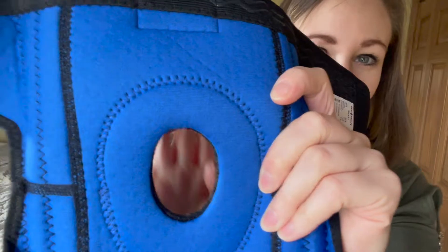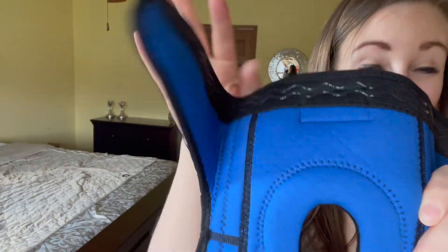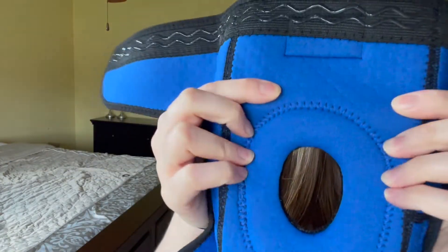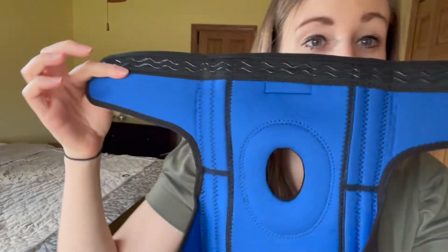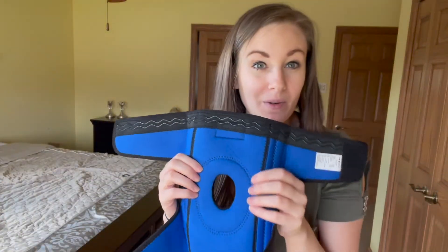Looking up close at the quality of this, this knee brace is a little bit thicker than other knee braces and you have your breathable and perforated holes that are all throughout your knee brace. So you're really not going to sacrifice comfort with this.